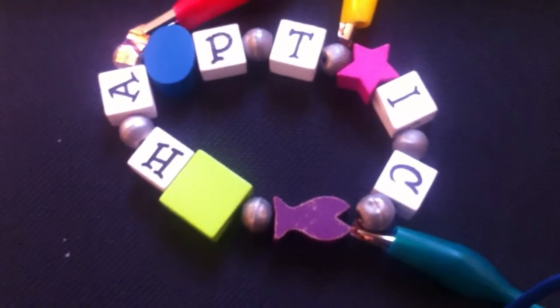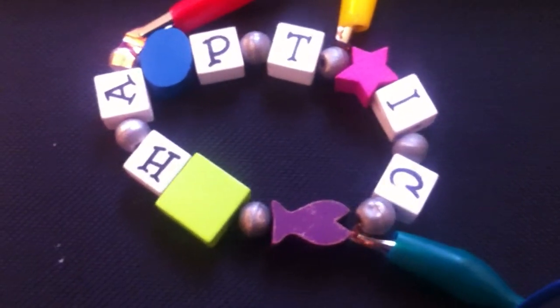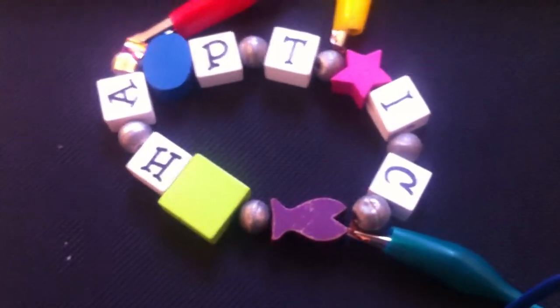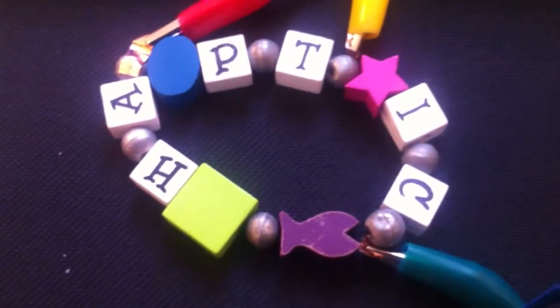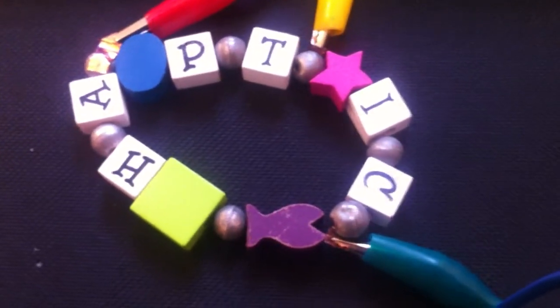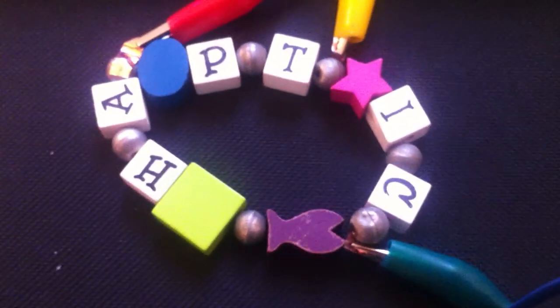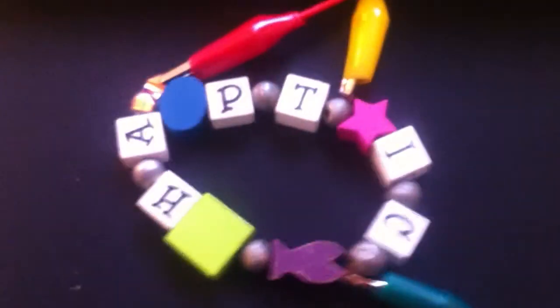Hi, my name's Alastair Somerville and I'm just going to be demonstrating a quick prototype of haptic input jewellery. So here we have a piece of jewellery we made this afternoon which is made up of wooden blocks which are haptic symbols, and then we're using metal conductive beads so as to connect us up.